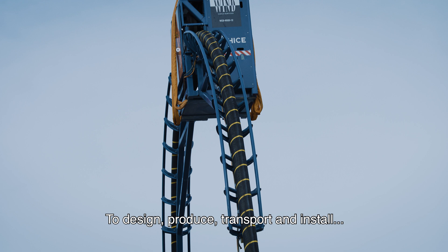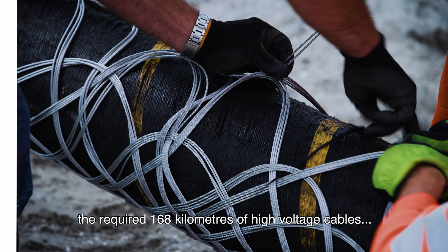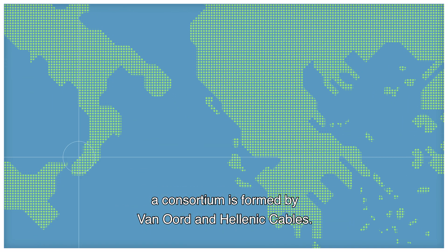To design, produce, transport and install the required 168 kilometres of high-voltage cables, a consortium is formed by Van Oord and Hellenic Cables.